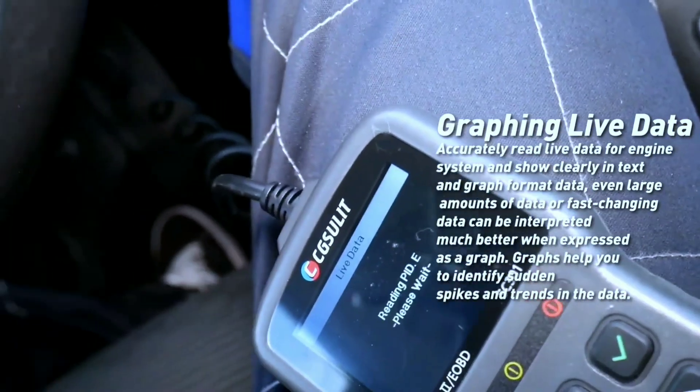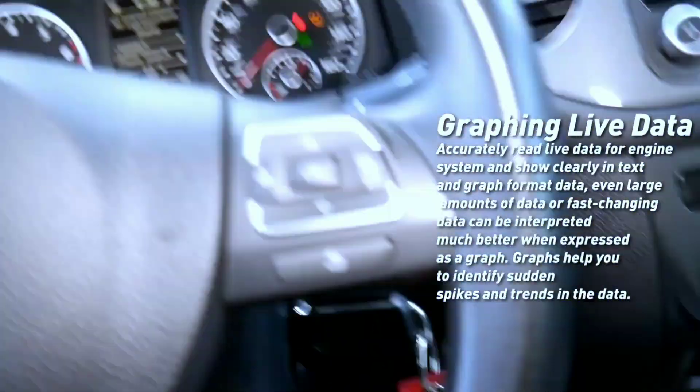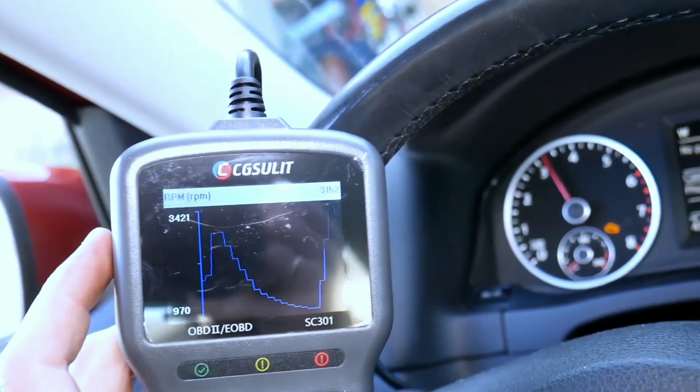Live data stream — see what's actually happening under the hood in real time. Monitor engine temperature, fuel pressure, oxygen sensor readings, and more.